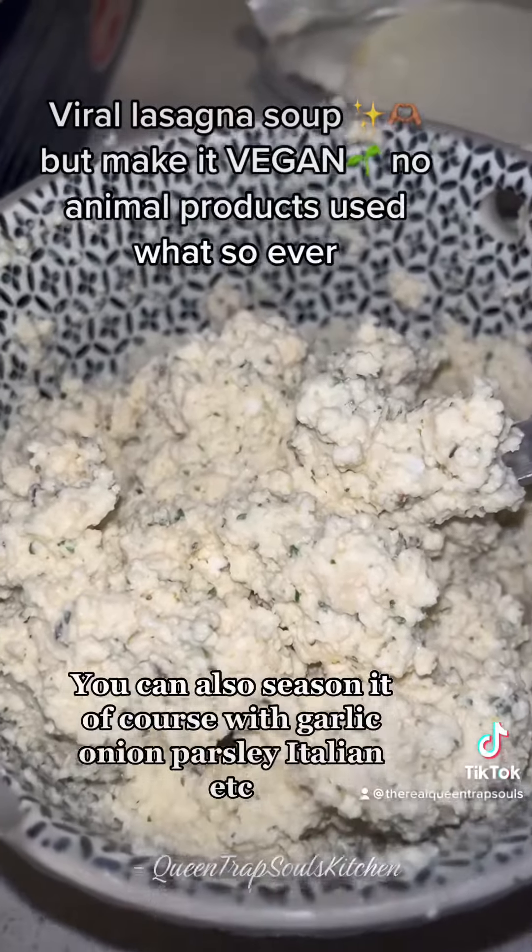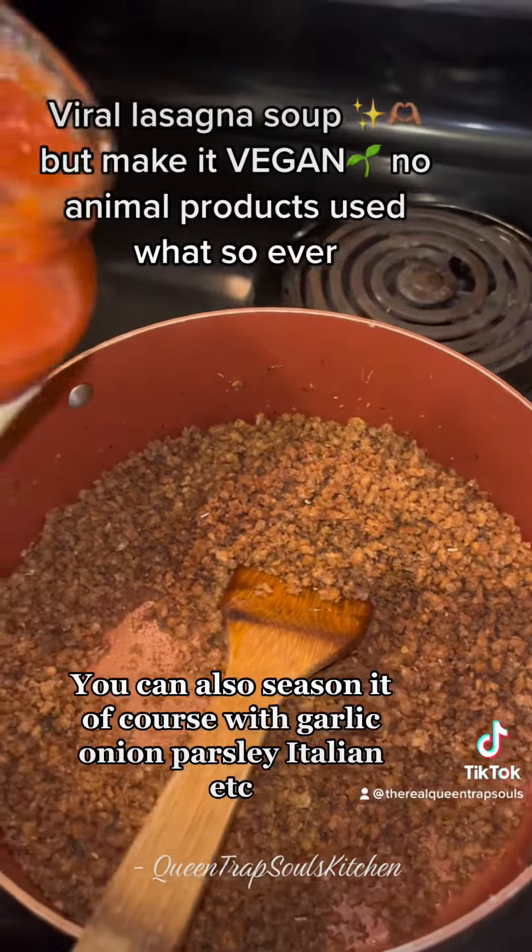Go ahead and stir it up. You can also season it of course with garlic, onion, parsley, Italian, etc.